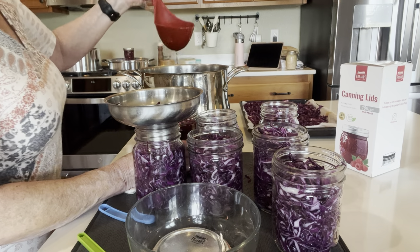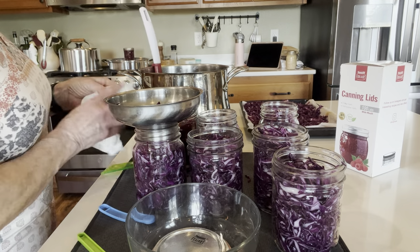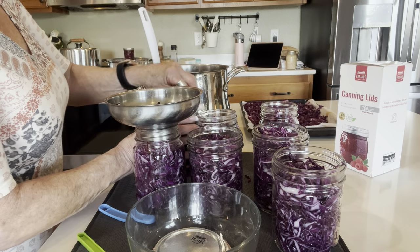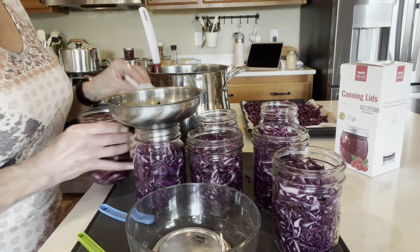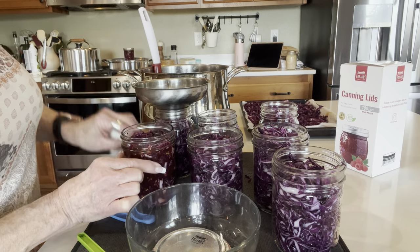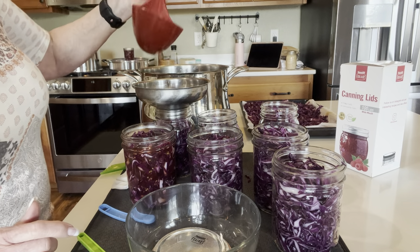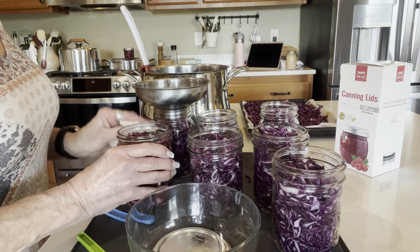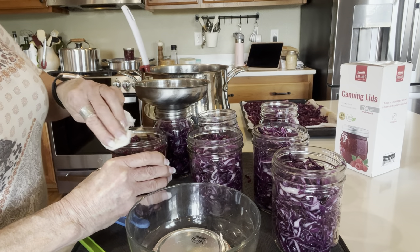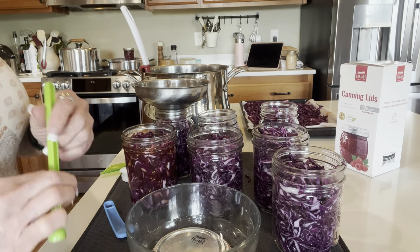I'm confident that they're going to stay crispy. Wipe the rim and into the canner she goes. Half an inch of headspace is hard to visualize — I'm so used to doing one inch headspace. You tend to lean towards the one inch, but you really want half an inch.